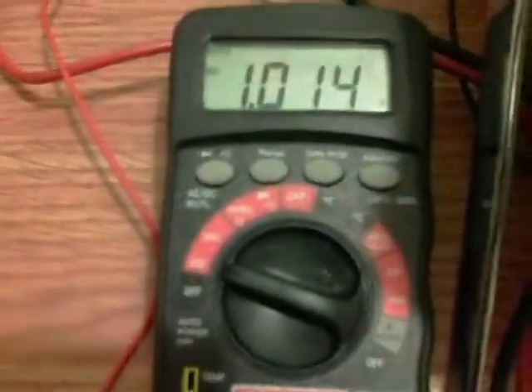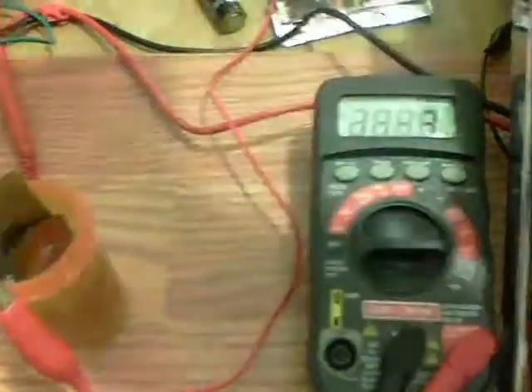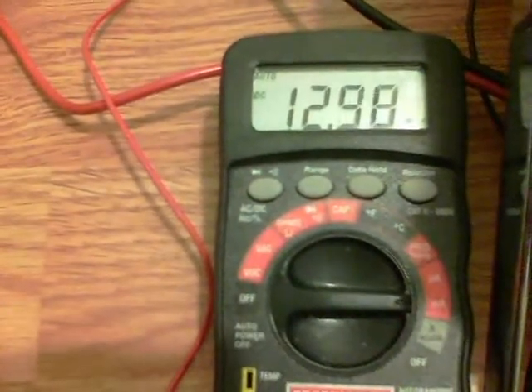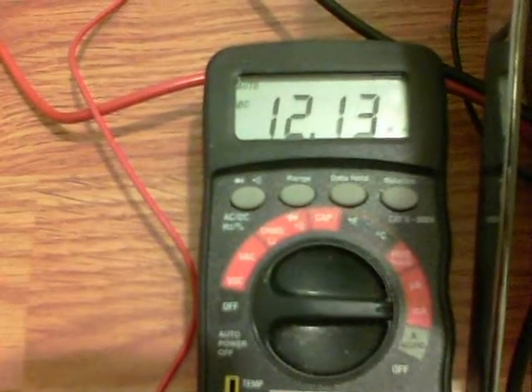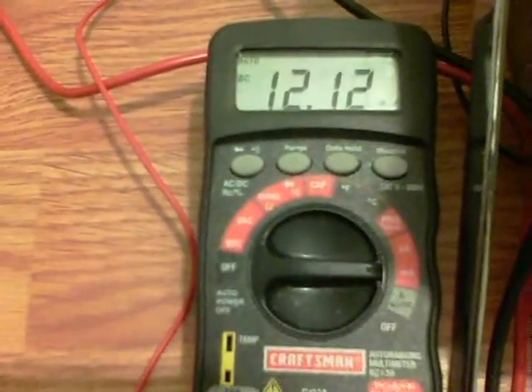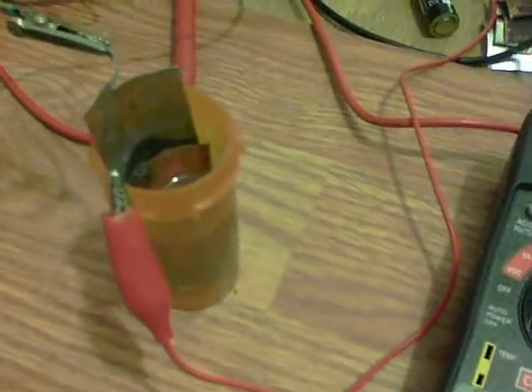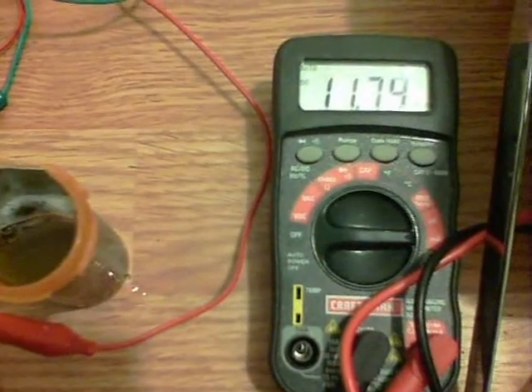Half an hour later and the cell is at just over a volt. Now we'll have a look at the milliamps — we're still at 12, and that's going to decrease because of the meter load. It slowed down pretty nicely. So we're looking at a 12 milliamp output at one volt from the alum cell after a five minute charge. Very happy indeed with that. With the load of the multimeter we get about 12 milliamps.